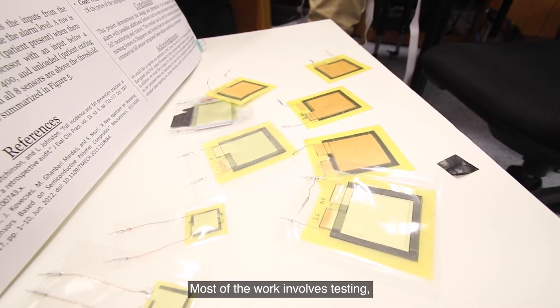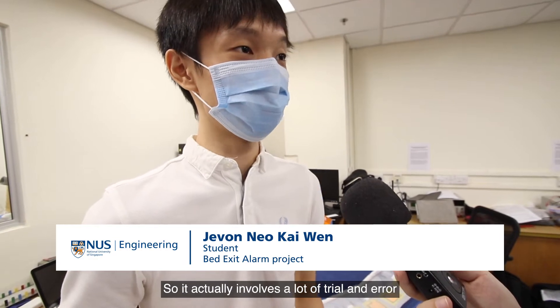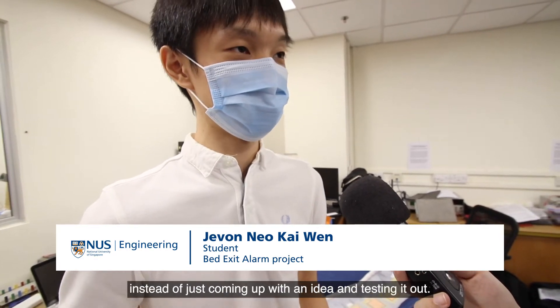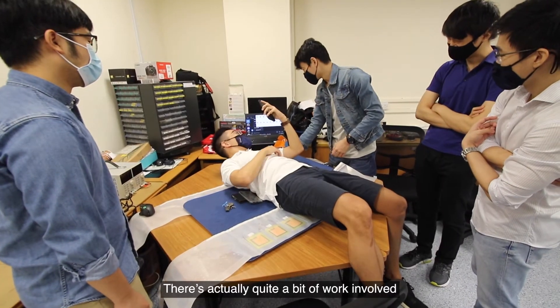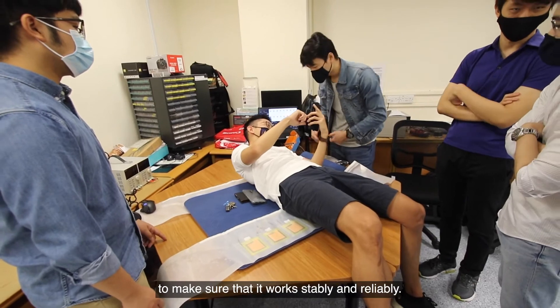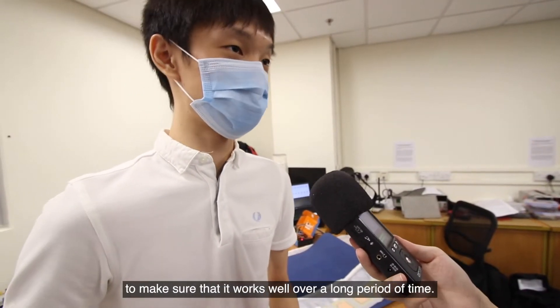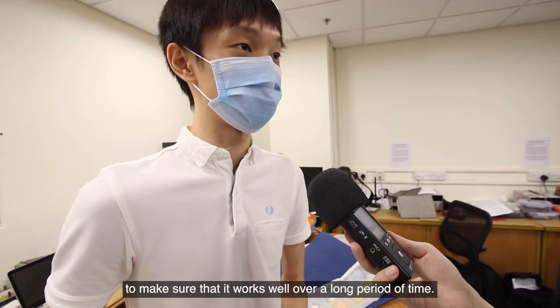Most of the work involves testing and characterization of the materials. It actually involves a lot of trial and error, instead of just coming up with an idea and testing it out. There's quite a bit of work involved to make sure that it works safely and reliably — that's the work we did on this sensor to make sure it works well over a long period of time.